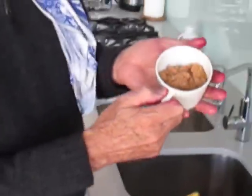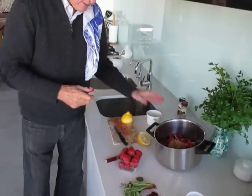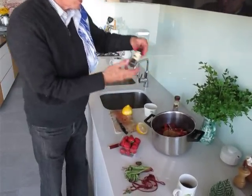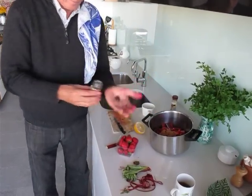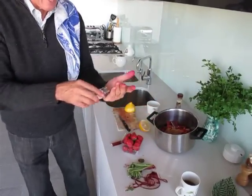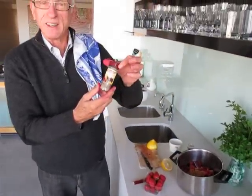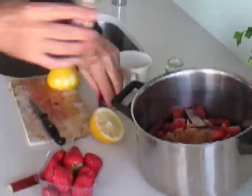Rhubarb needs a little sugar — it's bitter by nature. So I'm just putting in a loosely packed cup of brown sugar. I like a little spice; some people use cloves, but these days I prefer to use something I got used to in India: cardamom. That would be enough to give it a flavour.